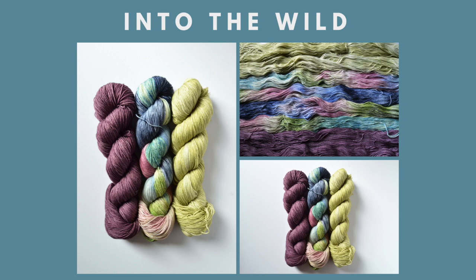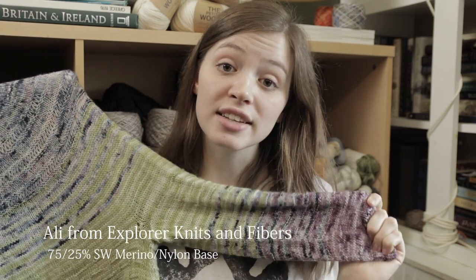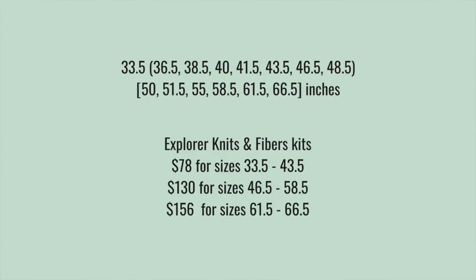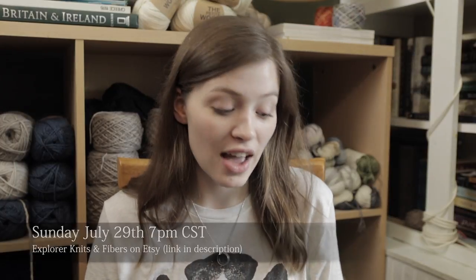All of Allie's kits are on her 75/25 Superwash Merino Nylon base — the same base I used to make my own sweater, and it's really, really soft. As far as prices go, it depends on the size you're making: for sizes 33.5 through 43.5 it'll be $78; for sizes 46.5 through 58.5, $130; and for sizes 61.5 through 66.5, $156. She has very limited slots, so if you want one, set your calendar for this Sunday at 7pm CST.